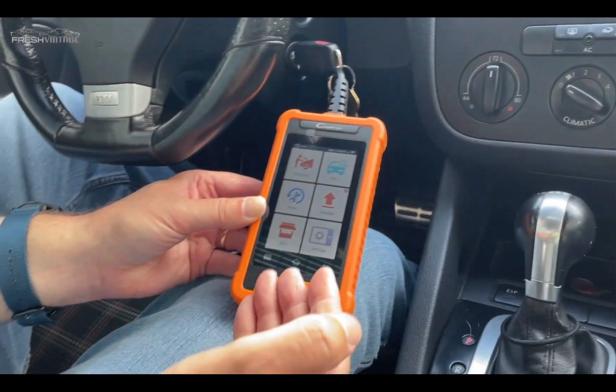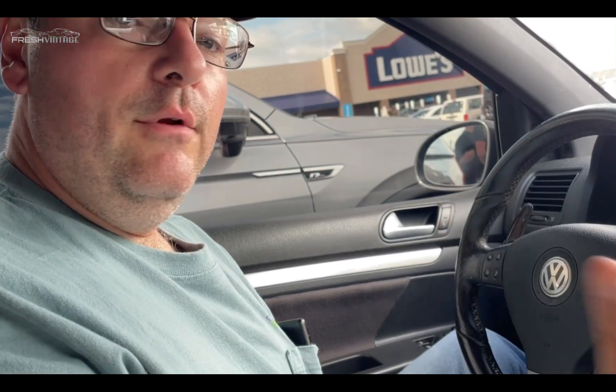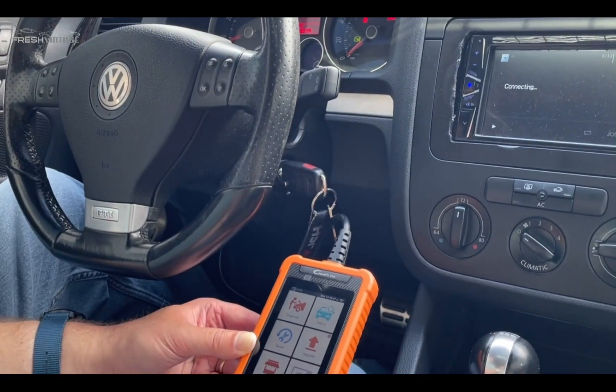Overall, great tool — I definitely recommend it. If you have a VW, an Audi, a Skoda, or a Lamborghini, this is definitely your scan tool. The C Reader Elite is specifically built for these vehicles. If you like muscle cars, classic cars, JDMs, or Volkswagens and Lamborghinis, Fresh Finish is your channel — keep it locked here, and thanks for watching.